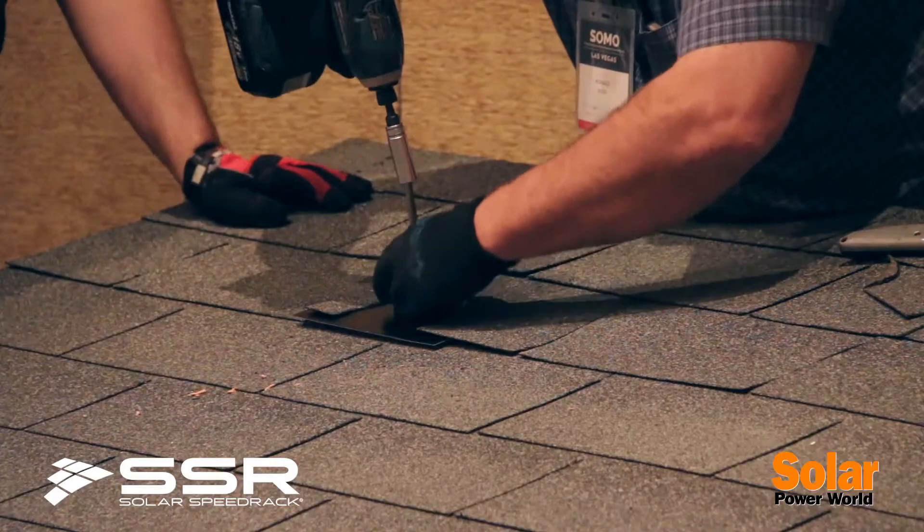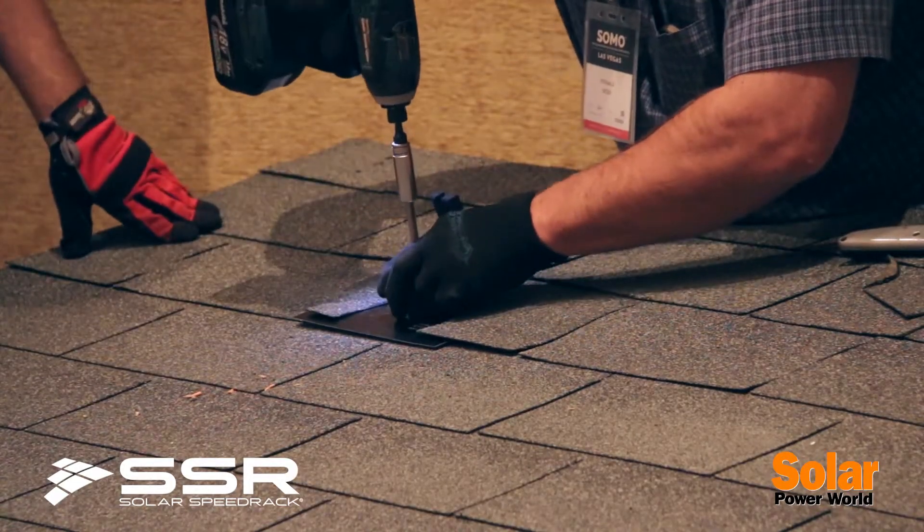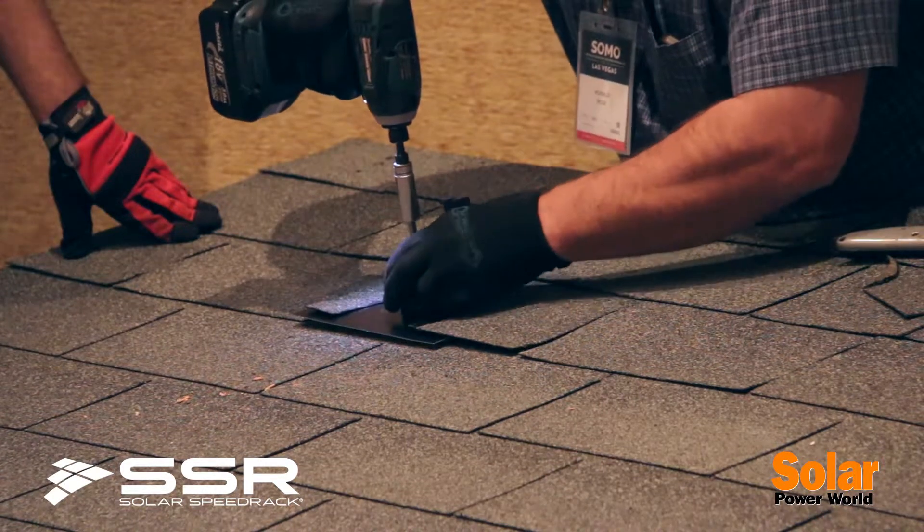Some of the benefits of a shared rail system right off the bat is less penetration points in the roof. Because you're sharing the rails each time, you're saving on that additional rail — that's less penetrations that you have to do.